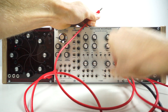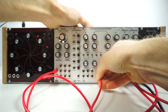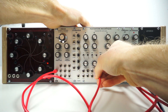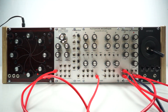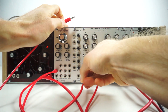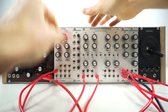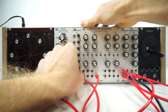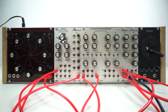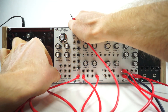Now patching in the filter, a mixer, and a few different outputs from the oscillator.